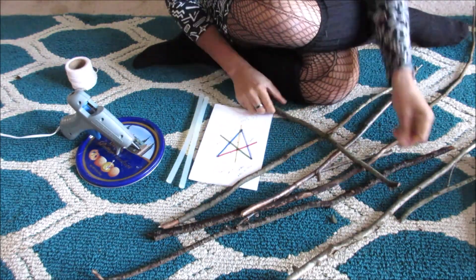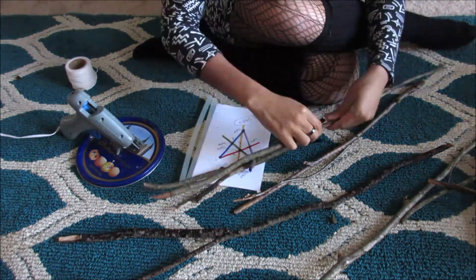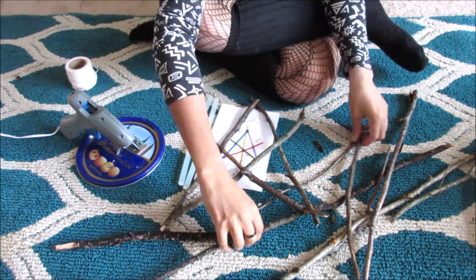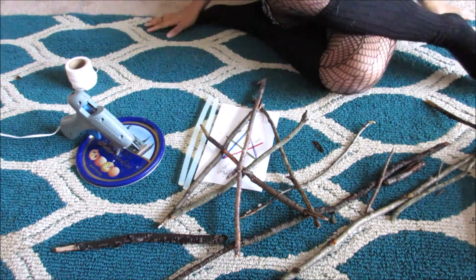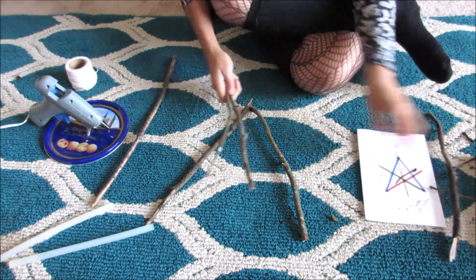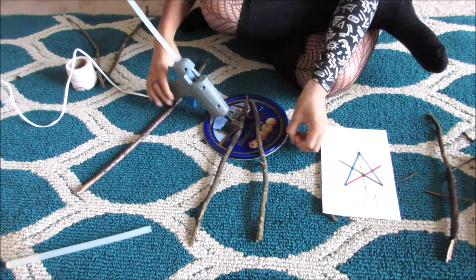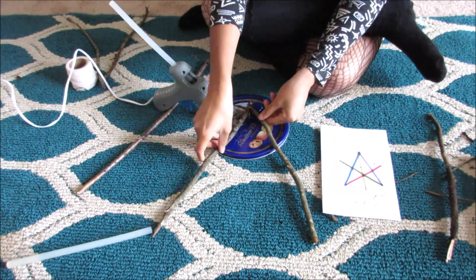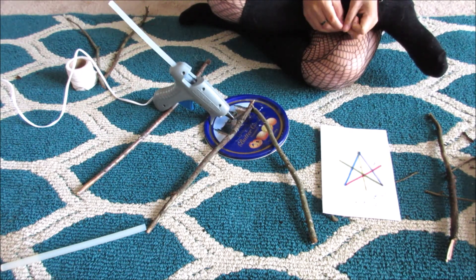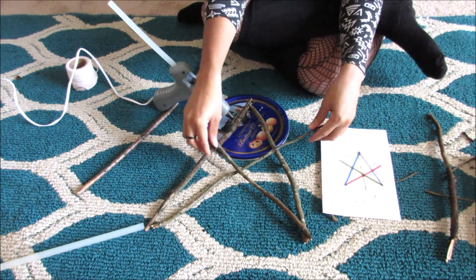Once I had my basic design out and knew how many sticks I needed, I proceeded to break the sticks into the basic sizes I needed. I needed two to be the same length, two to be a little bit longer, and then the center one to be the longest of all. It took me a couple of tries to get it the way I wanted — I laid it out and switched the sticks a couple of times, breaking a couple more, just to make sure it was going to lay exactly the way I wanted.